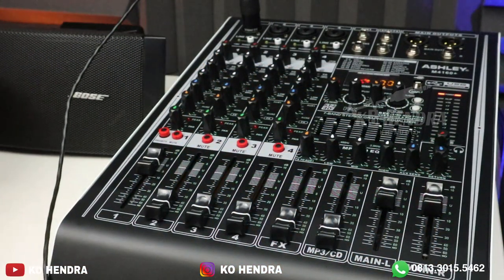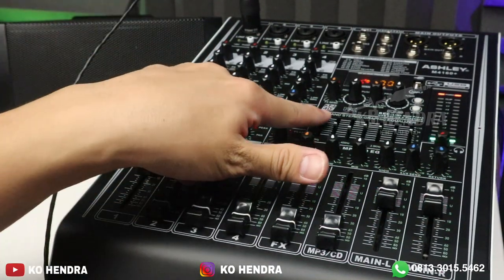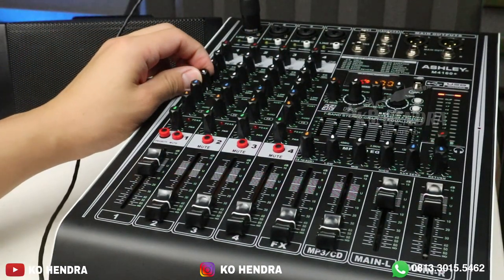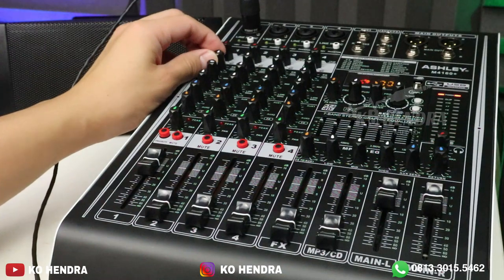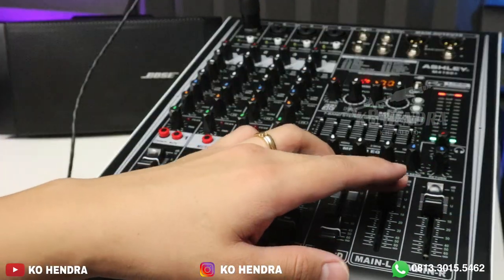Ini suara yang dihasilkan dari speaker Bose, suaranya oke. Untuk equalizer — low, high, mid — teman-teman juga mainkan di sini. Grafik equalizer-nya bisa dimainin: low kita bisa menambahkan bass, middle juga bisa di sebelah sini, kemudian high di sebelah sini. Karena terlalu dekat, dia pasti feedback.